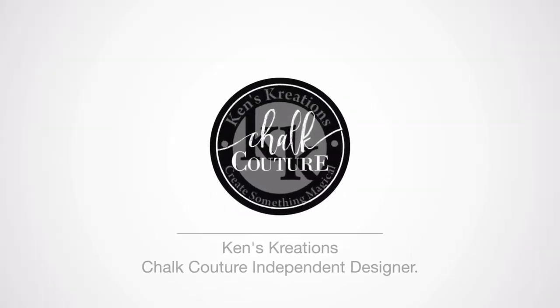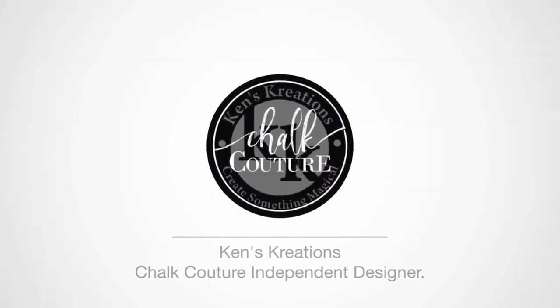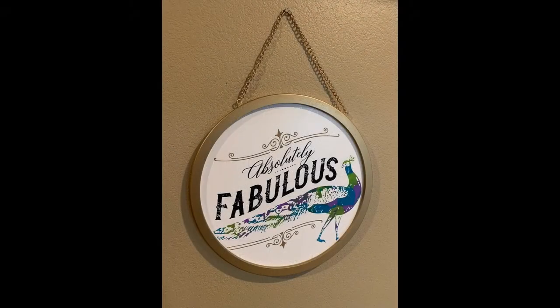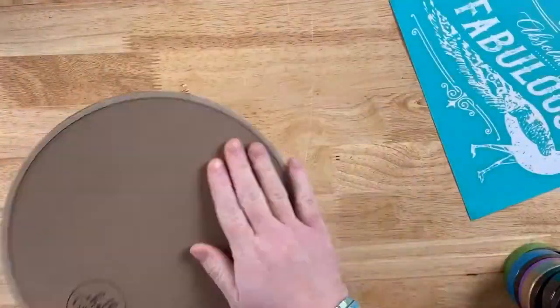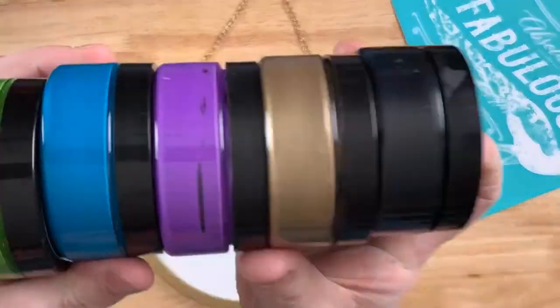Hello everyone, Ken here with Ken's Creations and Chalk Couture. Today I'm excited to share with you how we created this beautiful board using the B-size Absolutely Fabulous Peacock Transfer and our 10-inch gold whiteboard frame.